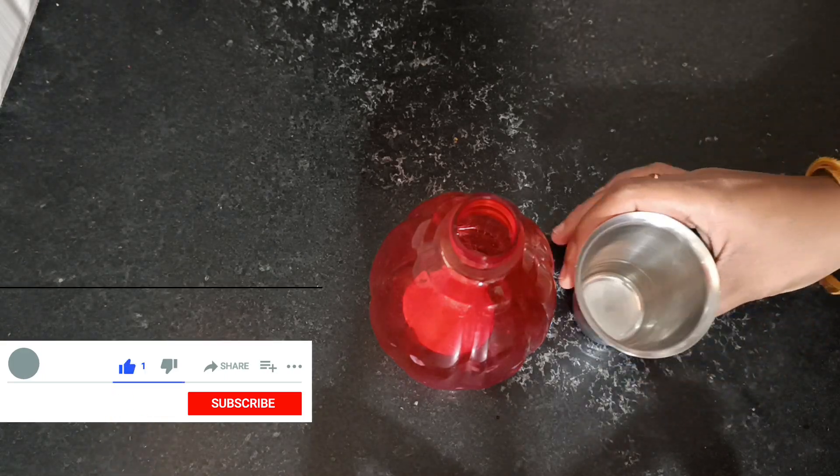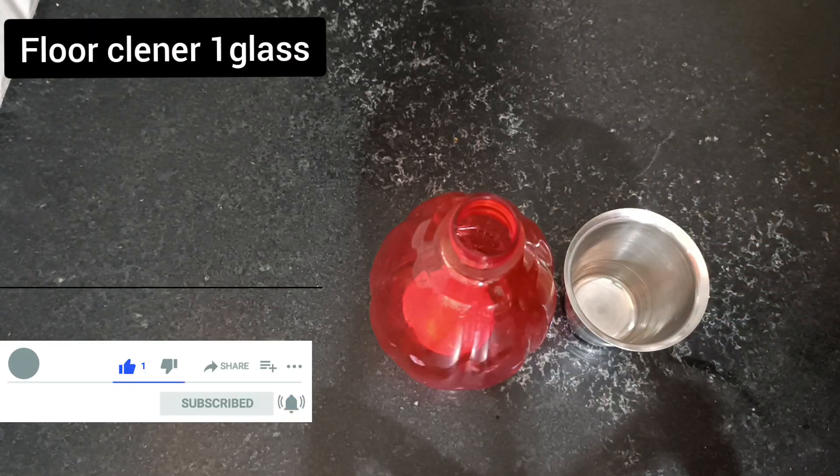Hello everyone, welcome back to Ashesh Nvanshika Cooking and Tips. I want to share some useful tips on how to clean.